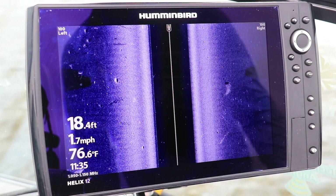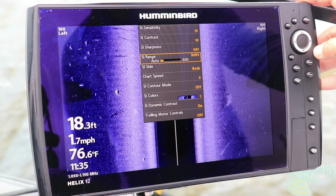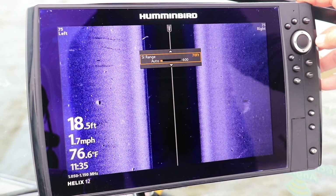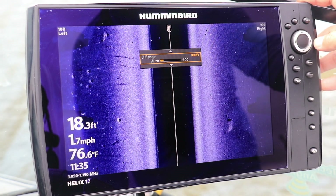Adjusting side imaging range is quick and easy. From the side imaging view, press the menu key once to drop down the side imaging express menu. Use the up and down arrow keys to select SI range. Then press the left arrow key to decrease the side imaging range, or press the right arrow key to increase side imaging range.